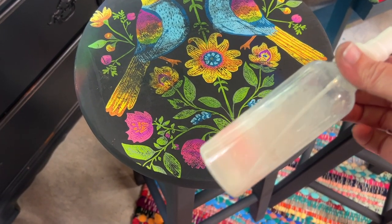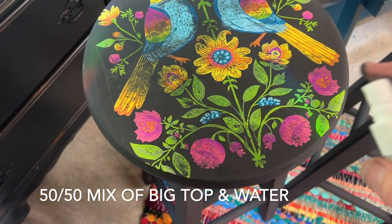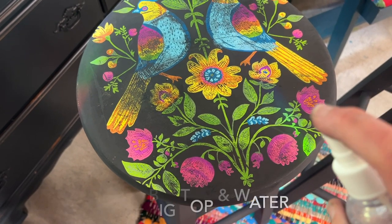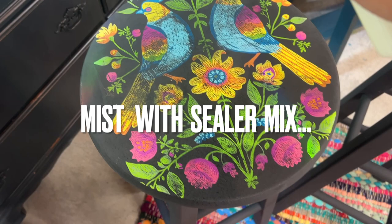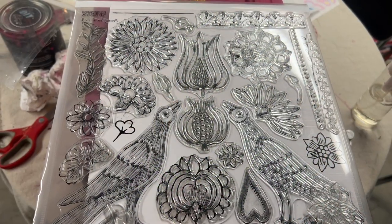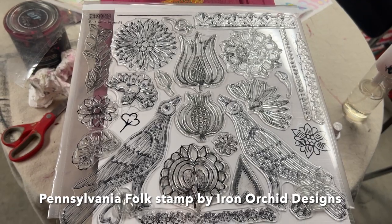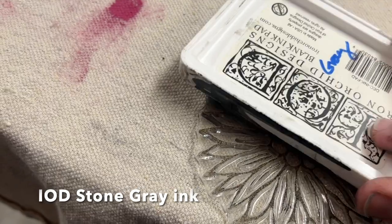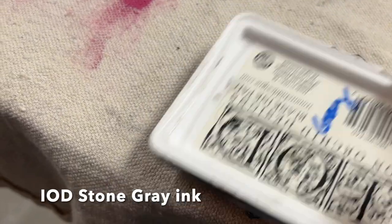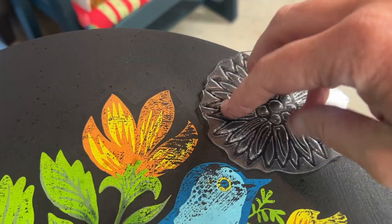I then take a small spray bottle with a 50-50 mix of the Big Top Sealer and water, and just gently mist it on. If you were to brush on the sealer at this point, it could smear the pigments. Just to give a bit of subtle detail to the seats of these stools, I decided to use the Pennsylvania Folk stamp and the IOD Stone Gray ink, and stamped around the paint inlay image on the top of these stools.